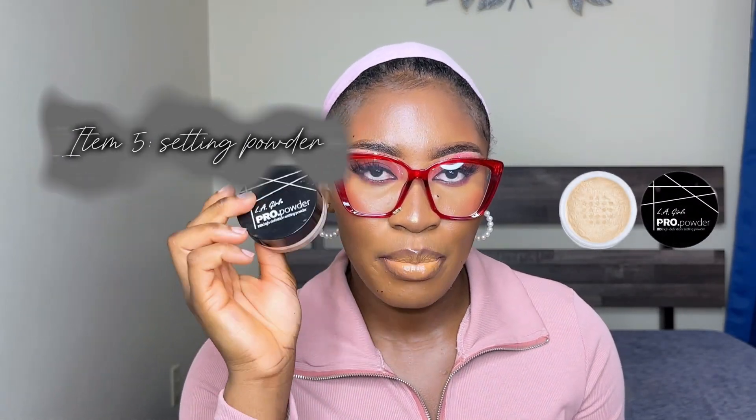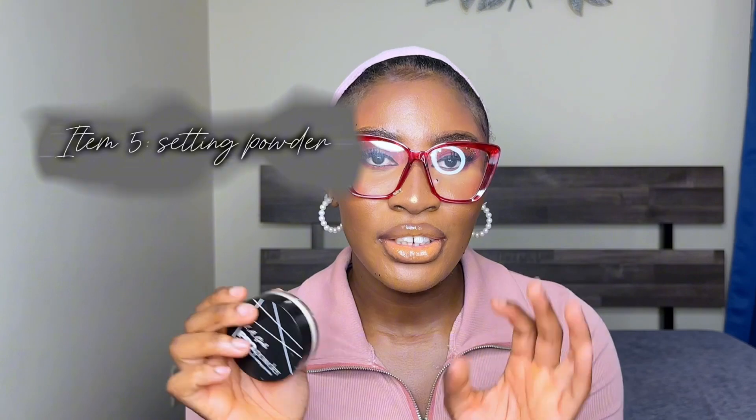In my touch-up kit you're also going to find a pressed powder. I always use the LA Girl Pro Powder — it's the HD high definition setting powder. Sometimes I get oily; I'm an oily girly, so I always need powder around me. Even if I use a matte foundation, it wouldn't take long for my face to get oily. This is really not necessary if you have dry or normal skin, but for oily skin you really need it.